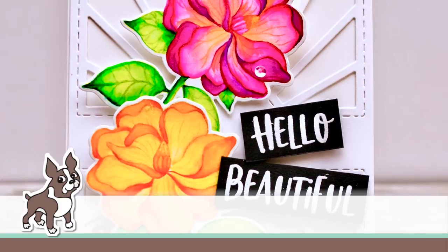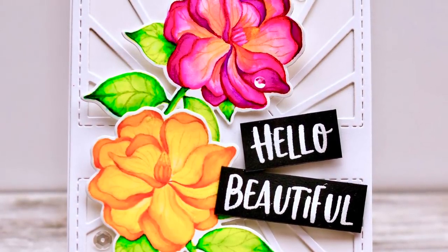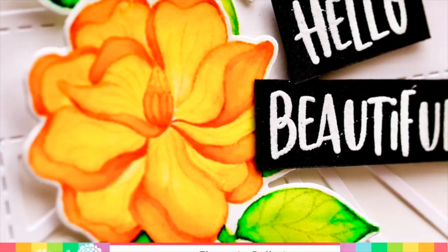Hello everyone, it's Shannon here. I'm so excited to be with you all at Simon Says Stamp, sharing with you how to create this no-line watercolor card using a brand new stamp set from Waffle Flower's July release.